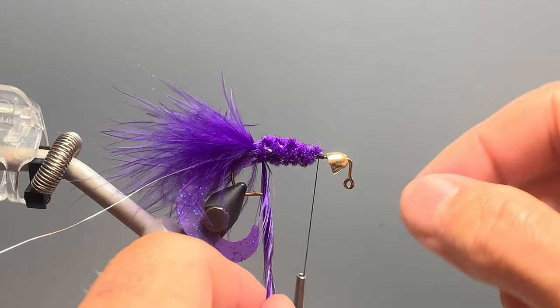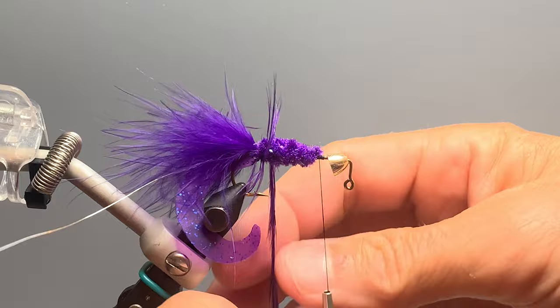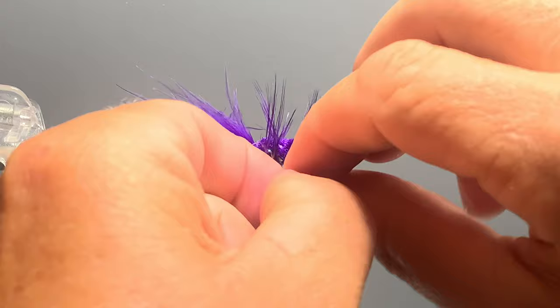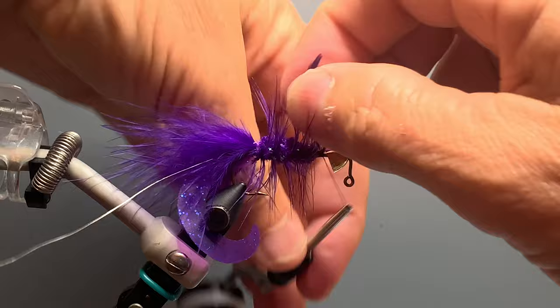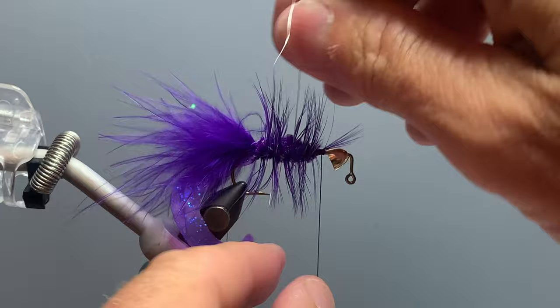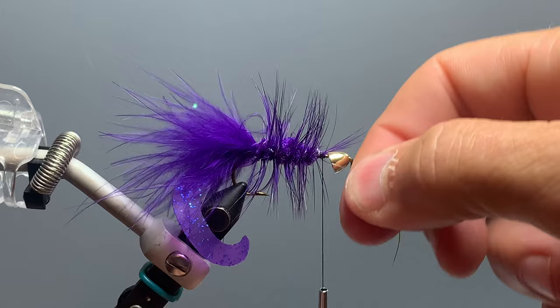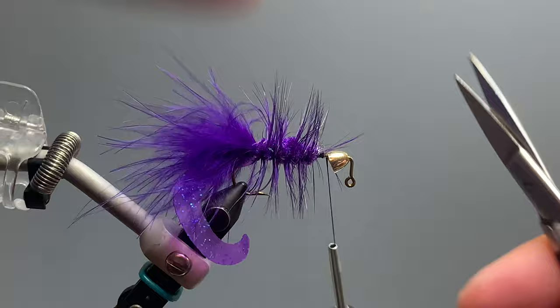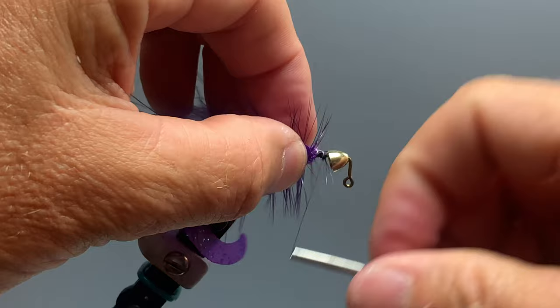We now wrap our saddle hackle forward — I've tied it in with the concave side toward the hook and Palmer it forward, very similar to a woolly bugger, giving it six or seven turns all the way up to my thread point, then tie it off and snip off the excess. To help secure the hackle, I begin wrapping the wire forward, moving it back and forth a bit so I don't trap any fibers, wrapping all the way up to my thread point. I move my scissors up onto the wire to avoid dulling the tip, then trim off the excess and give it a few wraps of thread to secure everything.